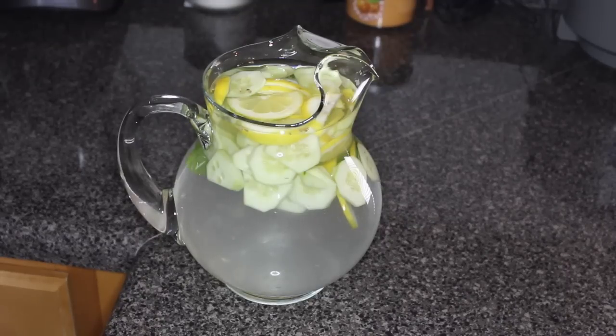After that, you want to add four 16-ounce bottles of water, allow it to sit in the refrigerator and steep for 10 to 12 hours, and then enjoy.